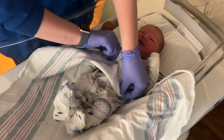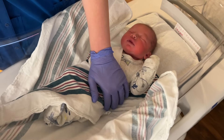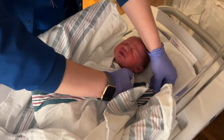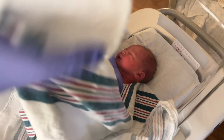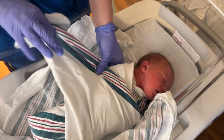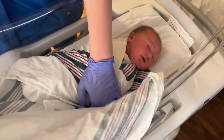I swaddle that side first — bring it over and tuck it under her. Then I bring up the bottom one and tuck it behind this shoulder. Make sure that you pull that arm down as well, and then I just pull it over her shoulder like that, because sometimes it helps with them getting their arm out of the swaddle. And then when I'm double swaddling them, I just repeat that same process.